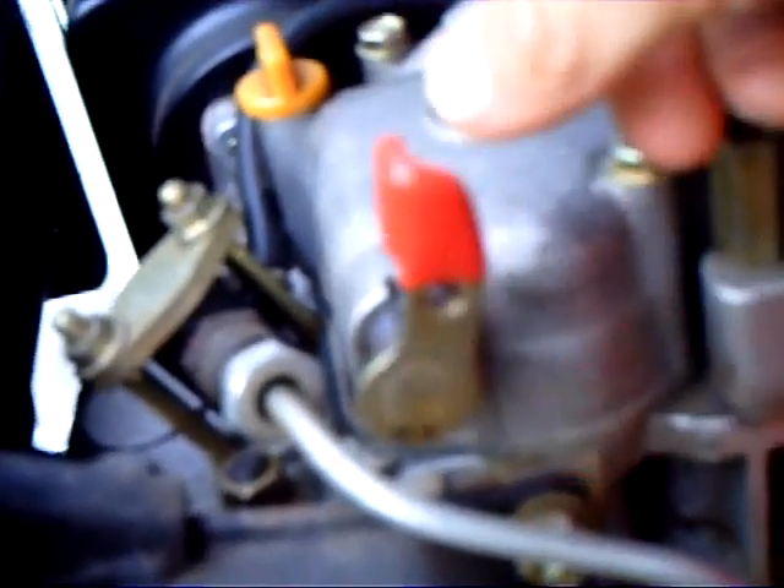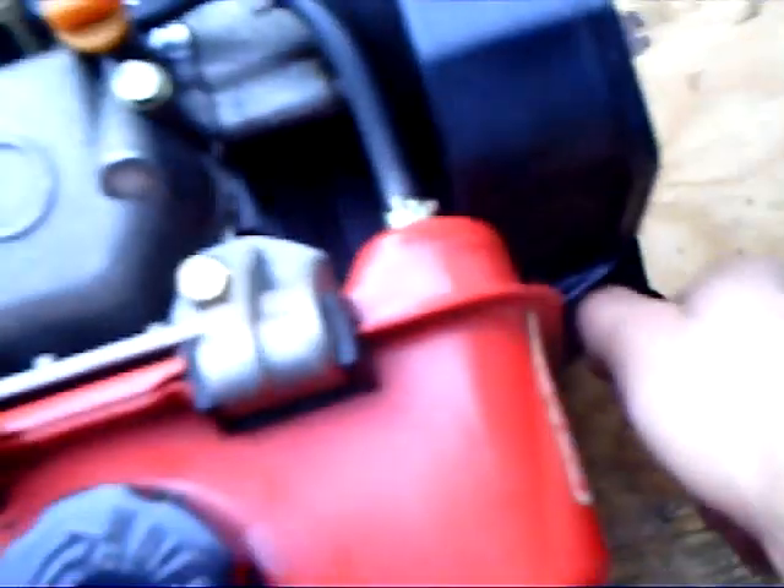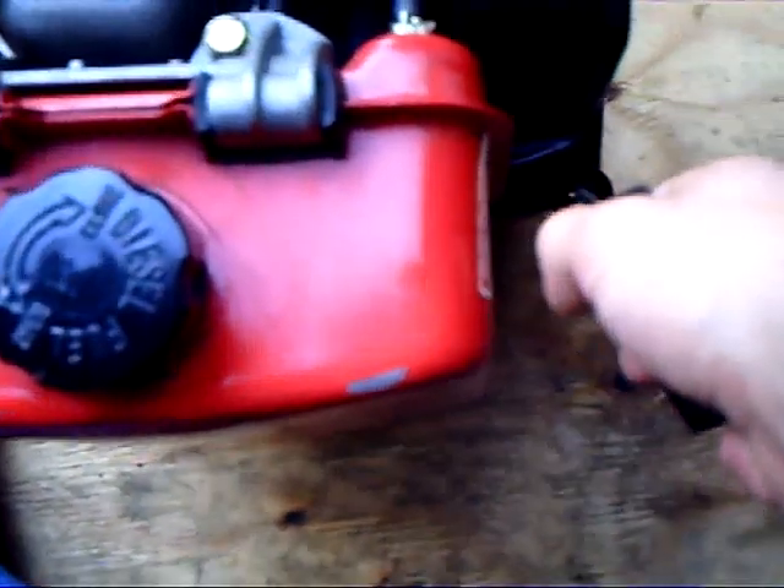So here's the decompression valve. Just put that down when you get ready to start it, so you can pull it over. Watch — I'm going to try to pull this over regularly. See, it gets stuck right there. There's so much compression. Then you can push this down, then you can pull it over.